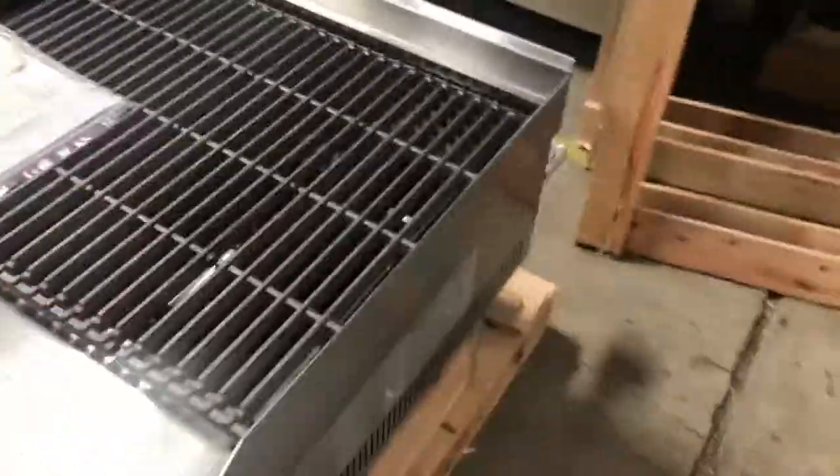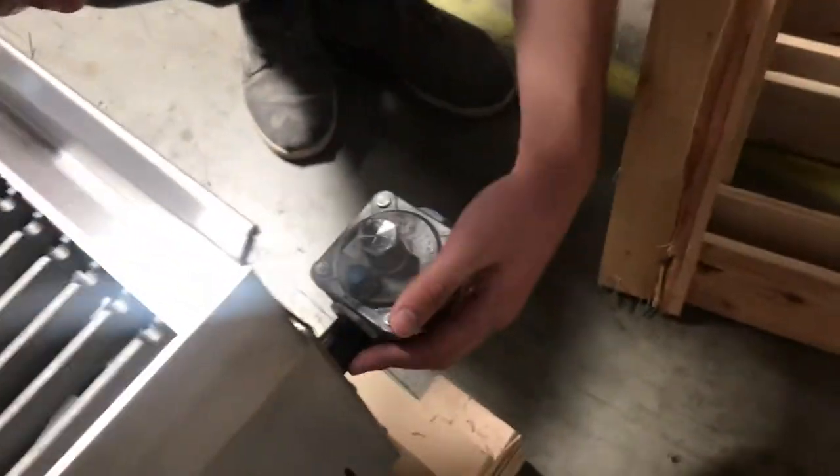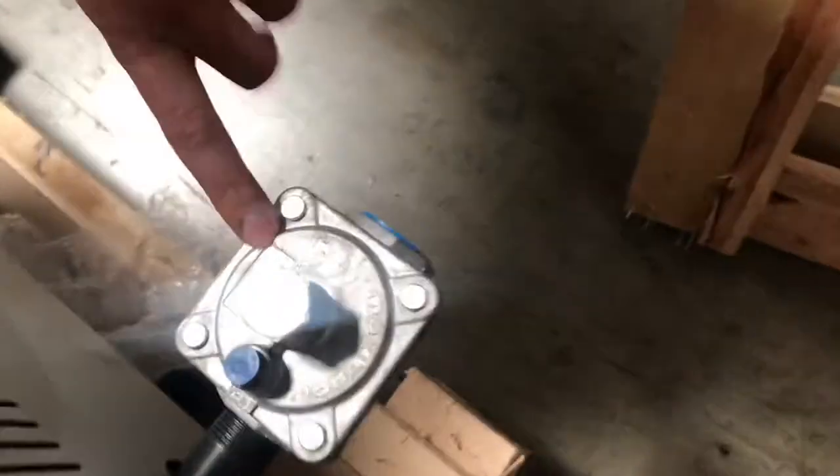In the back, you'll be able to locate your gas input over here. This is the regulator. The regulator is also going to be included with this broiler, as well as the legs.